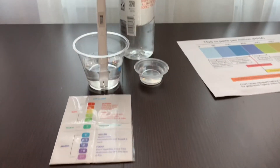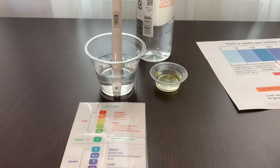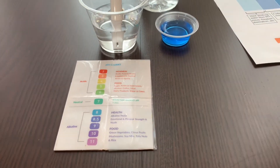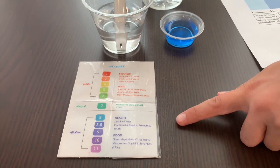Now let's test the pH level — do 2 to 3 drops. Let's stir a little for a better result. I give this an 8.5; that is alkaline water.